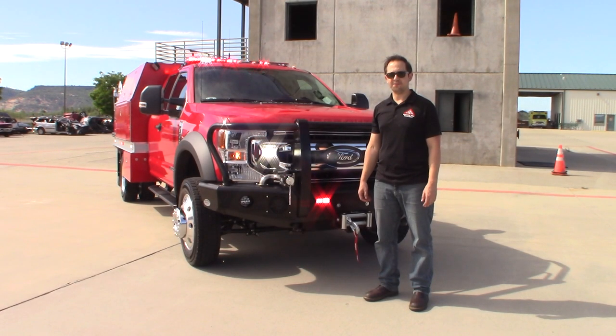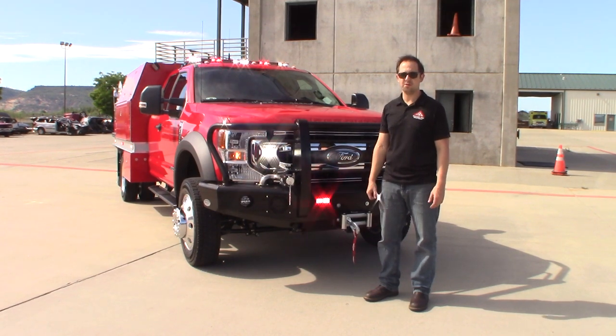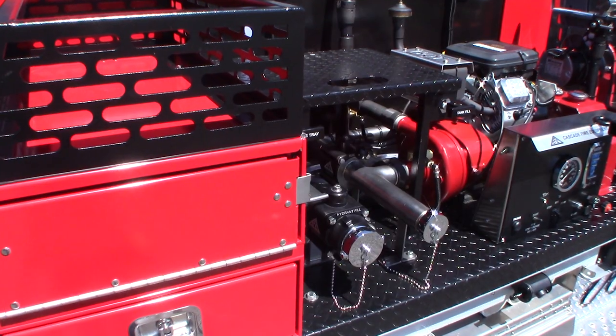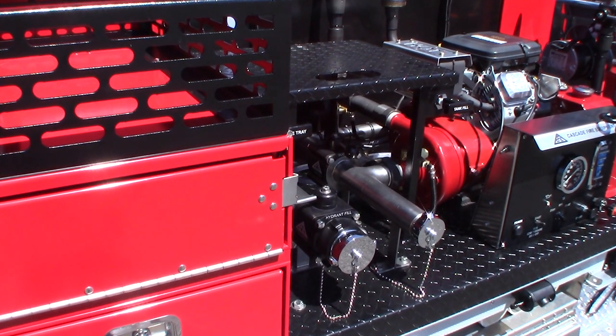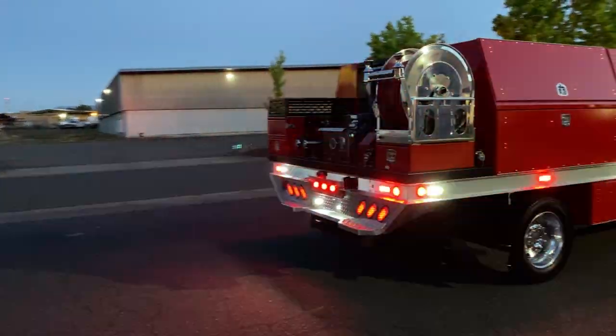Hello everyone, this is Jeff Lloyd with Cascade Fire Equipment, Medford, Oregon. Here to show you guys a new brush truck that we've got going out. This brush truck sits on a Ford F-550 chassis. It has a 400 gallon pump package manufactured by Cascade Fire. It also features a buck stop bumper and a Federal Signal lighting package.